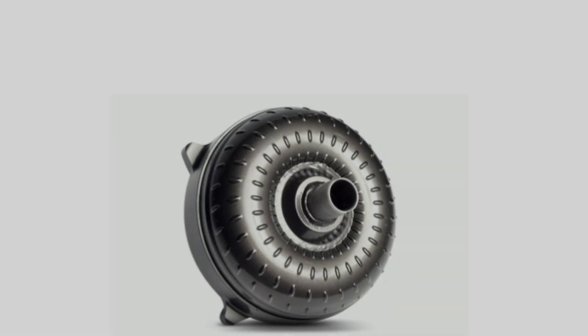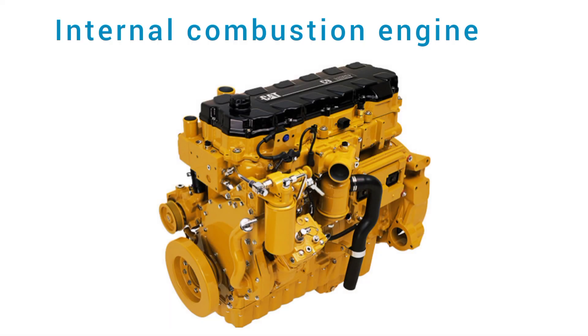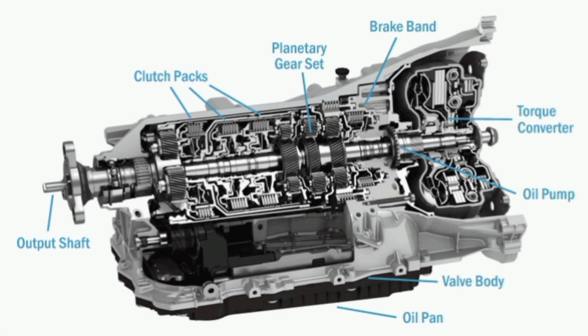A torque converter is a type of fluid coupling that transfers rotating power from a prime mover, like an internal combustion engine, to a rotating driven load. In a vehicle with an automatic transmission, the torque converter connects the power source to the load. It is usually located between the engine's flex plate and the transmission.